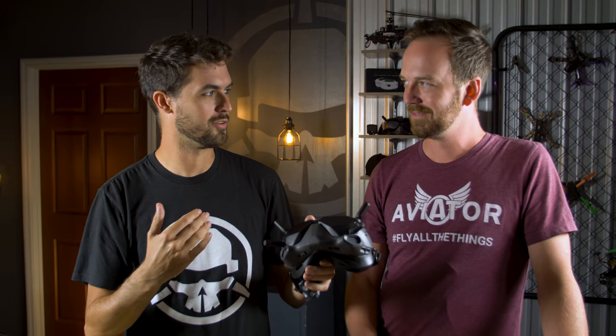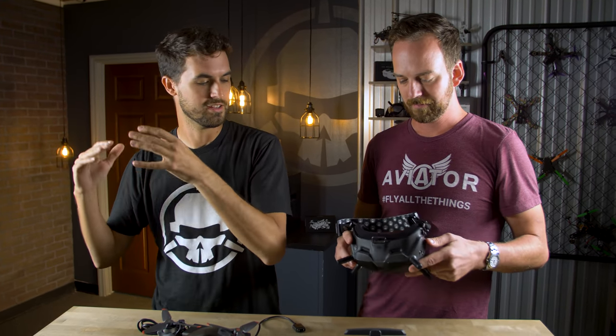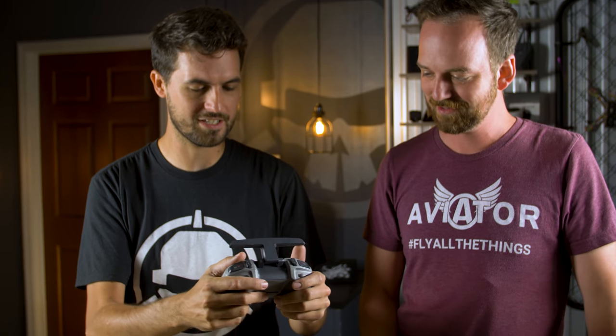What's great about the goggles is these are the same goggles used with custom-built drones. If you decide to graduate and start building your own or buy a pre-build, these goggles stay with you — you can bind them to air units and fly other DJI-equipped FPV drones, not just their own ready-to-fly. The radio is very game-controller-like, almost like an Xbox controller, making it familiar to people with gaming experience.